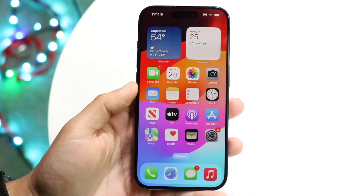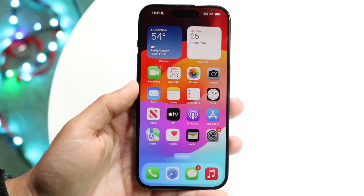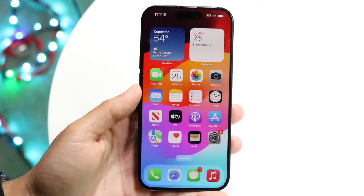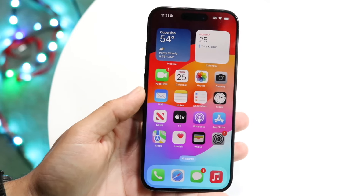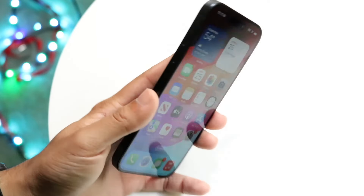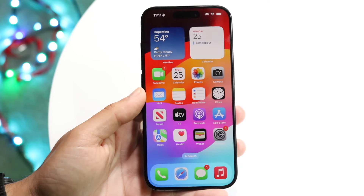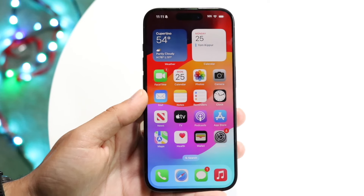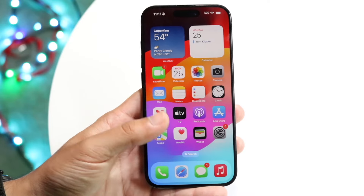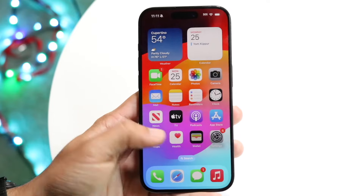The iPhone 15 Pro has just officially came out and it's a great iPhone. I'll give you a quick breakdown on exactly how to use it. If you've purchased it, you made a great decision — it's going to last you for many years. The first thing I'd recommend doing is putting a screen protector or a case on your iPhone. You can go to Walmart, Best Buy, or Amazon. Even a $1 case or screen protector is going to be better than not having one at all.